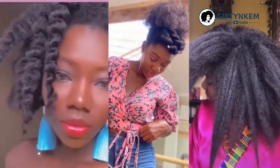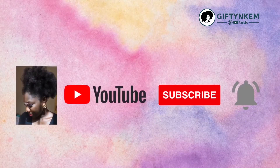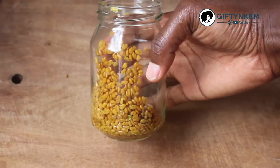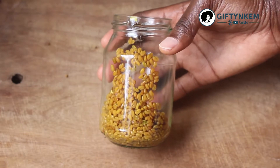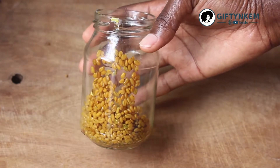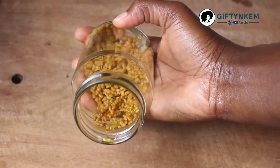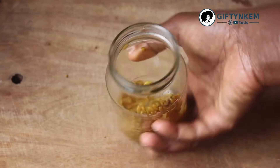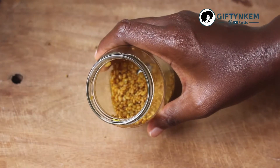Welcome once again. In this video I'll be making a fenugreek mask. From my previous video I made a fenugreek spray, so this is the residue — the leftover seeds — which I'm going to blend into a fenugreek mask. You can check my previous video, the link will be in the cards, to see how to make the fenugreek spray.